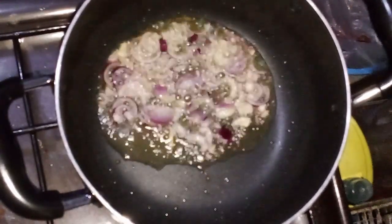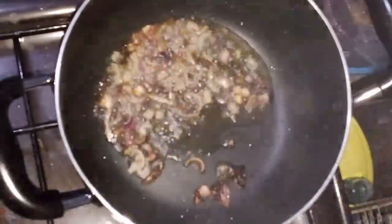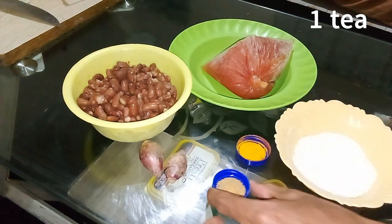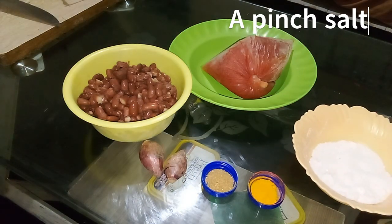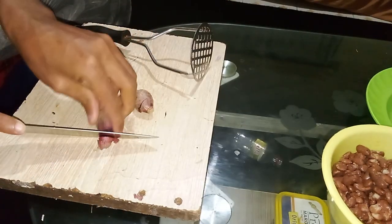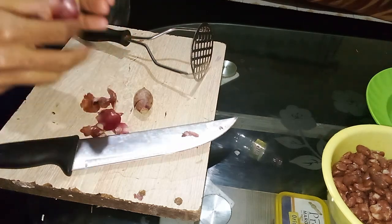This mashed bean stew is so good that it will change the way you think about comfort food forever. Did you know that you can make a delicious and hearty stew using beans that is perfect with flavor and nutrition in just less than 30 minutes? In this video you will discover the perfect mashed bean stew recipe that is not only easy to make but also incredibly satisfying.